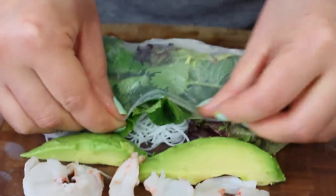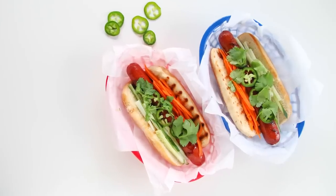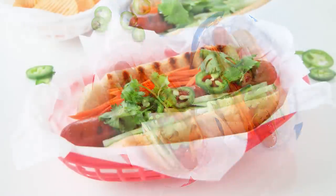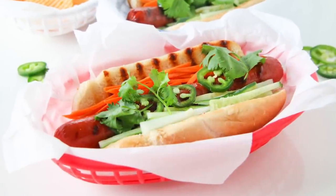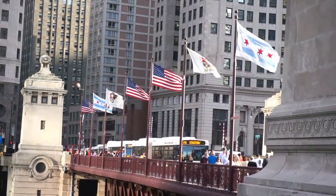I had some leftover ingredients from my shrimp and avocado summer rolls, so that's why I want to make some banh mi hot dogs. They're an American classic with a Vietnamese twist and they're perfect for the 4th of July or any summer barbecue. And if you think about it, it's actually really appropriate for the 4th of July because one of the best things about America is that it's a melting pot.